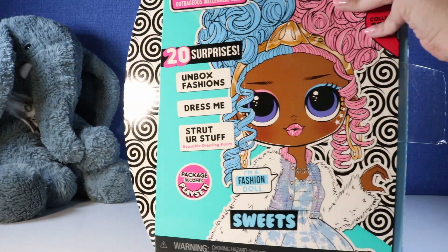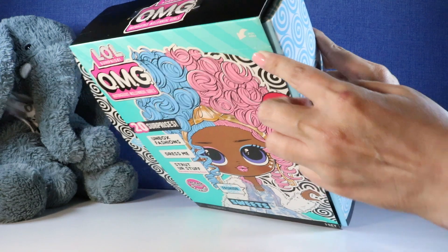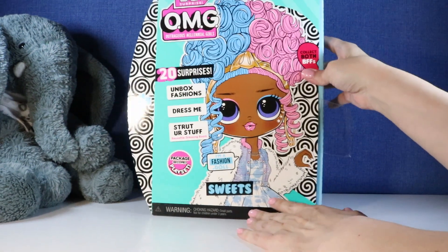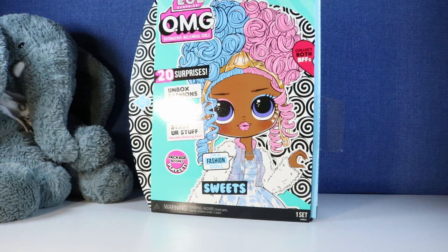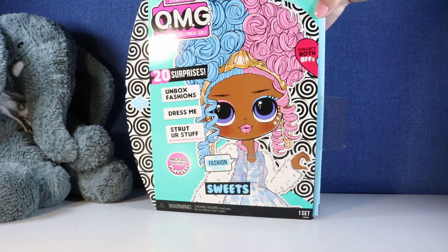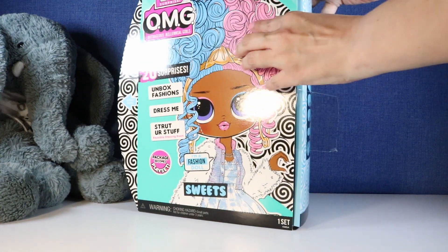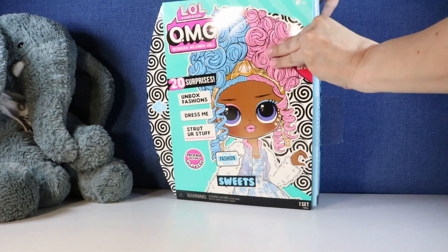Peel here. Oh okay, look — it says 'peel here' at the top. I think this is what we're supposed to do first. Let me situate myself a little better. Okay, so it says peel here. I'm going to try to come at it from the top here so you guys can see.